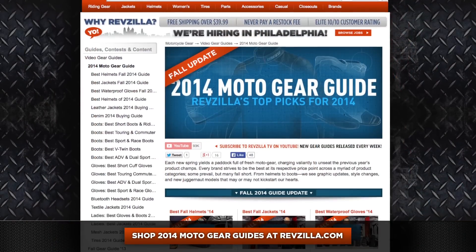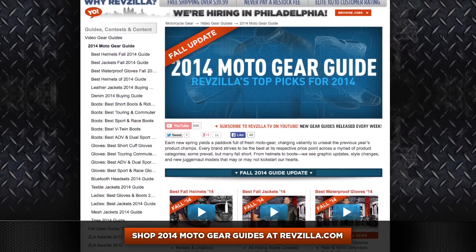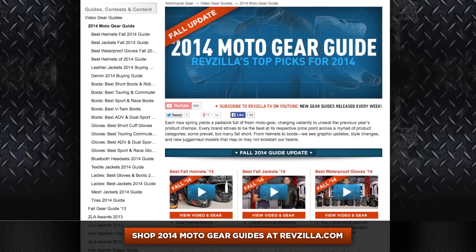Now remember, this is part of our Fall 2014 Gear Guide update. You can click right here and visit all of the guides we're constantly rolling out — helmets, jackets, boots, updates across the board at RevZilla.com. Don't miss those guides.